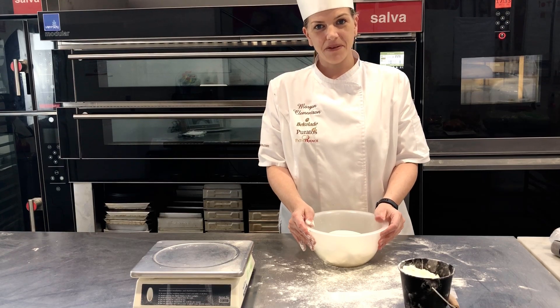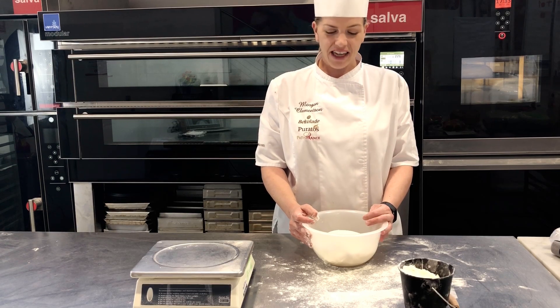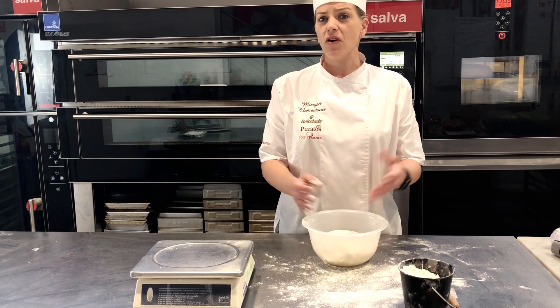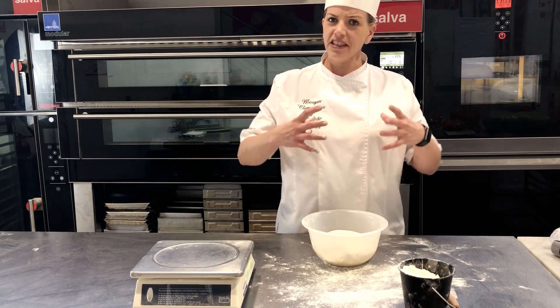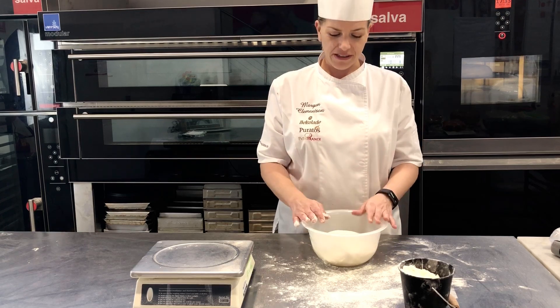Now we're going to talk about pre-shaping. You should have your dough that's been bulk fermenting overnight, and you leave it out for around one, two, maybe three hours in the bakery or at home until it stops being so cold and actually starts to grow in size.